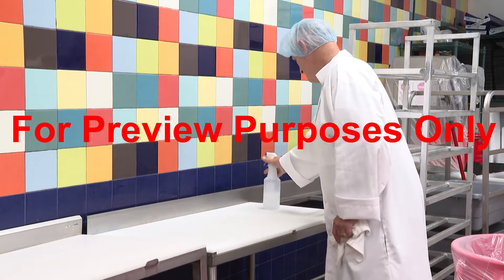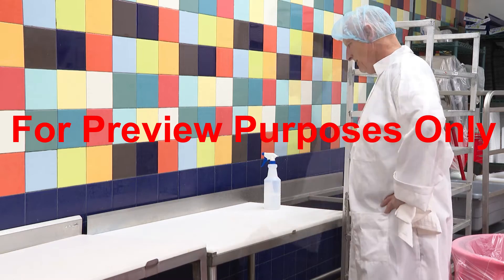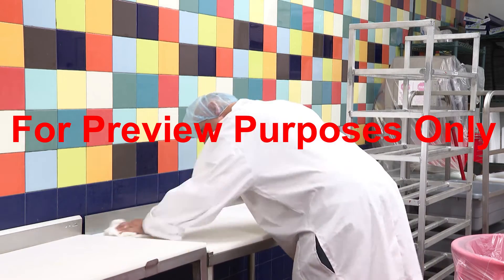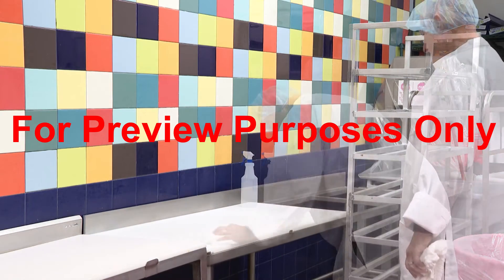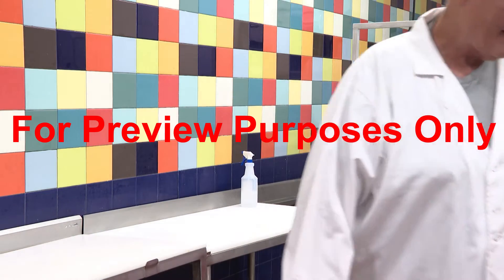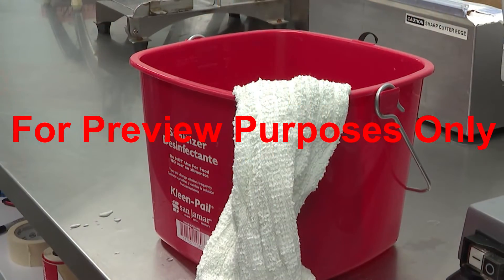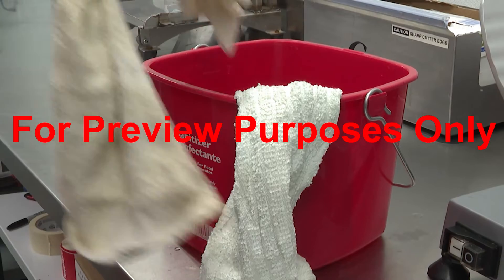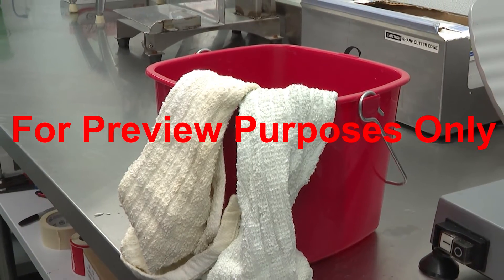Once a sanitizer has been on the surface for the recommended amount of time, you can wipe it down with a dry, lint-free towel. However, it's usually better to allow the surface to air dry if possible. If the towel that you use to dry it isn't clean, it can recontaminate the surface that you just worked so hard to sanitize.